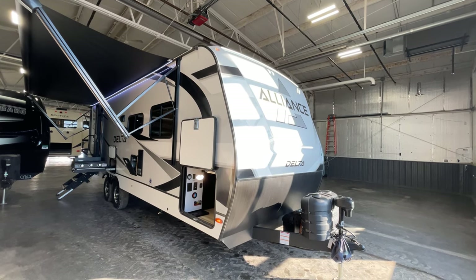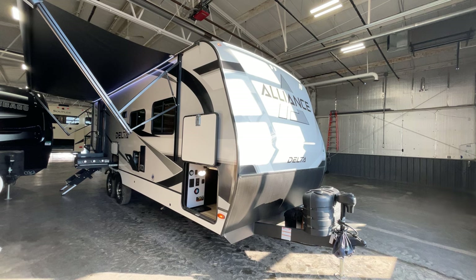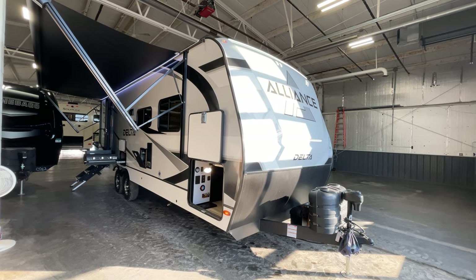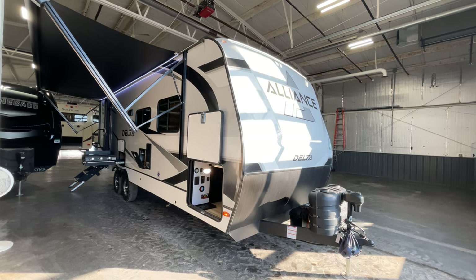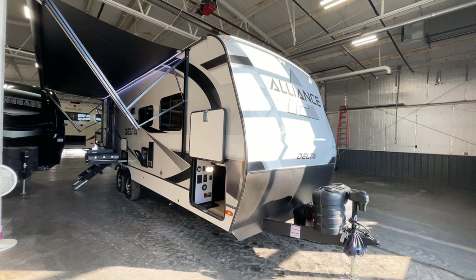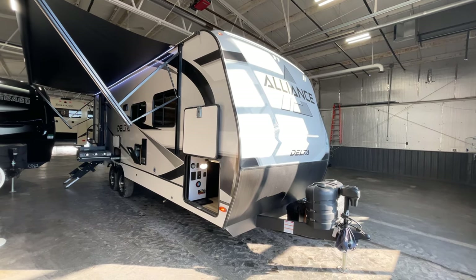Good afternoon, this is Pete at Bish's RV of the Quad Cities. Today it's time to introduce you to the 2024 Alliance Delta, model number 262RB. This presentation comes to you compliments of Bish's RV of the Quad Cities.